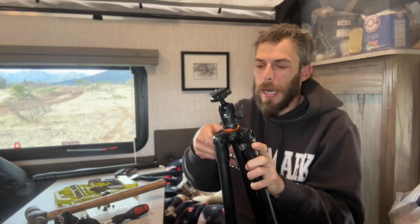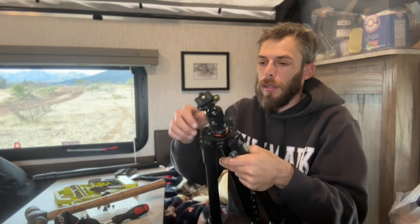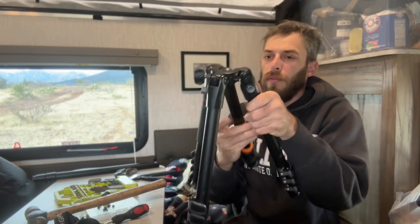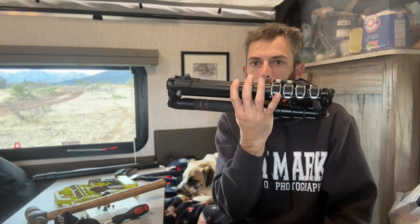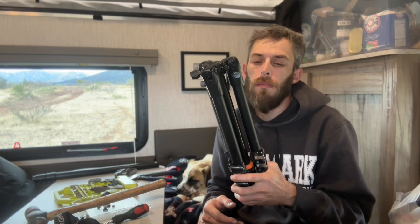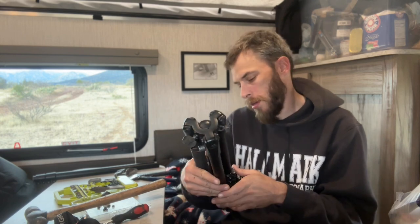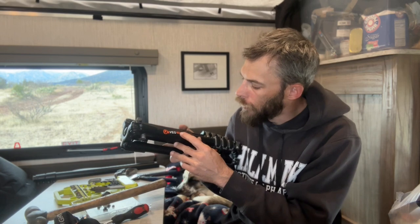This one could fit in my backpack. It's called a Vanguard — you can bring this section up and then this can flip down and it packs up nice and compact. It's not the best for really windy conditions, a little flimsy, but it's not that heavy. Carbon fiber would have been lighter, but yeah, this is the Vanguard VO265AB.